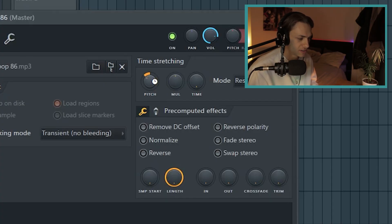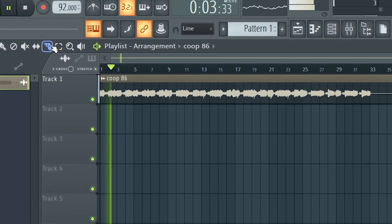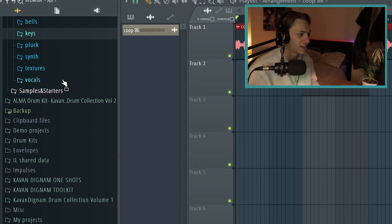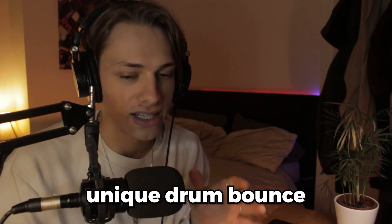I really love this sample. I'm going to flip it and put some drums on it — I might try pitching it down a couple and maybe speeding it up. Now I'm going to start using the drum kit. As you can see, tons of sounds — anyone looking for a unique drum bounce and drum sounds, this is it.